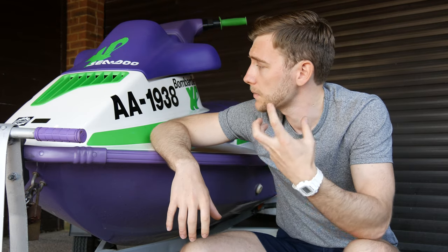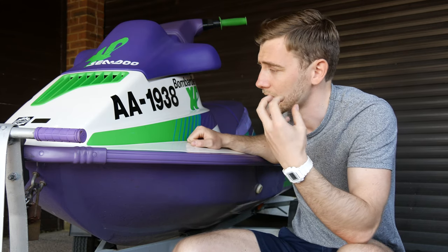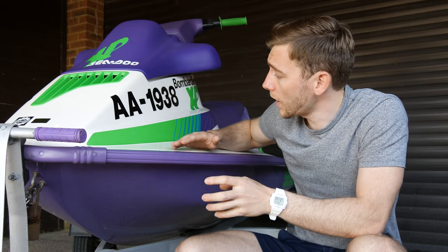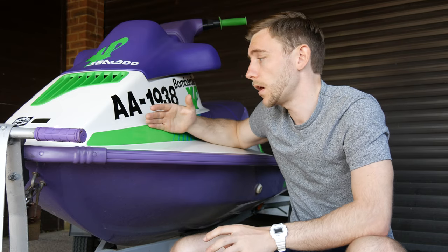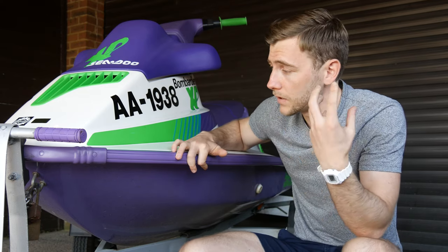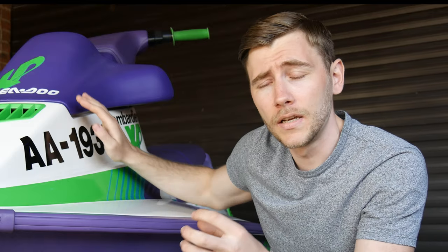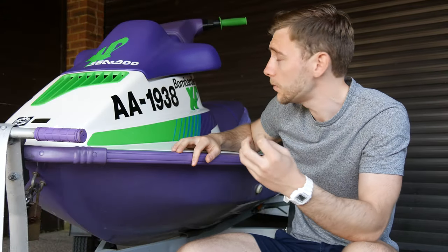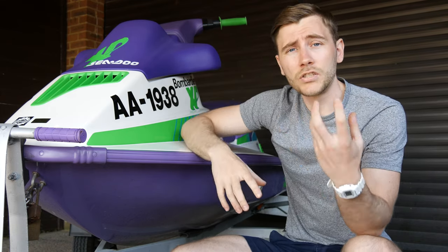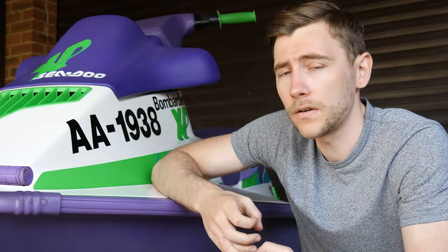My favorite bit — we're going to polish and wax the ski. There are swirls in the gel coat which aren't awful, but we want it looking its best. Looking closely, it's almost an off-white — I'm not sure if that's intentional for the year or UV degradation. Once I give it a good polish I'll reapply the decals, then wax over the gel coat and decals for maximum protection. Wax is great for longevity, especially in saltwater. I also have elastic waxes that are UV stable, and I'll protect the vinyl on the handlebars too.